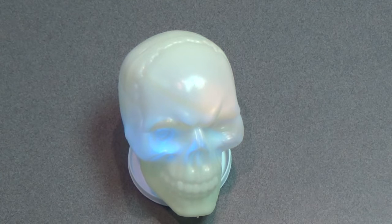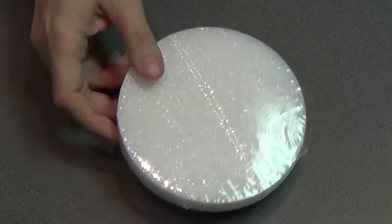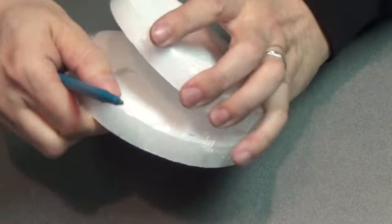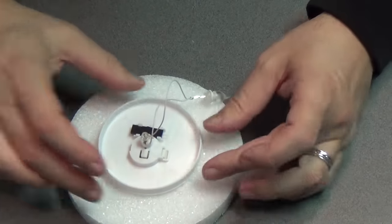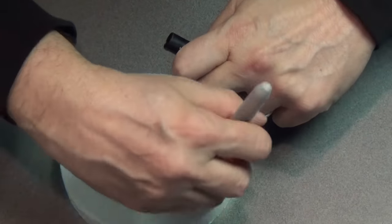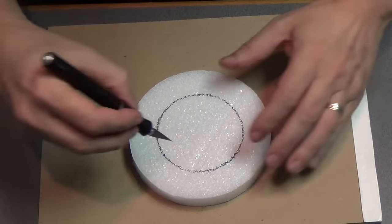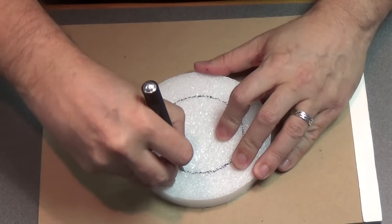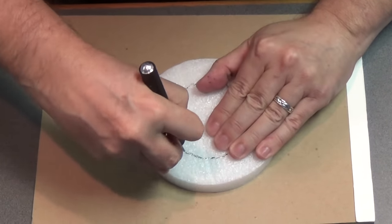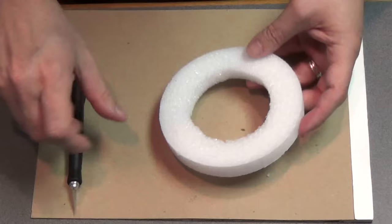This is a glow in the dark skull that I got at the dollar store. These are styro circles I also got at the dollar store, and I'm going to use one of these for the altar — this is what the skull will sit on. I'm going to mark how large the base of that handle was, mark it on the styro, and use an exacto to cut it out. This will be the pedestal that the skull is sitting on, and that will give me a nice way to hide that light.